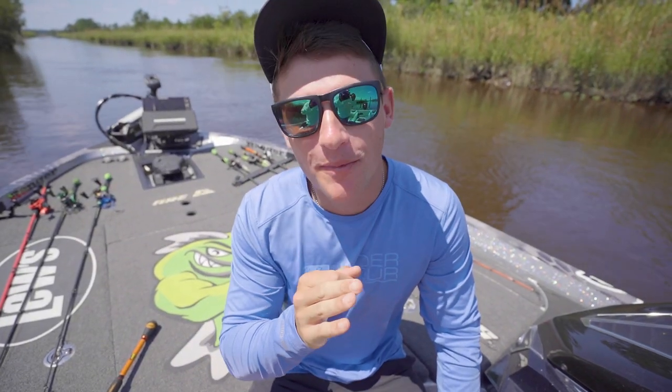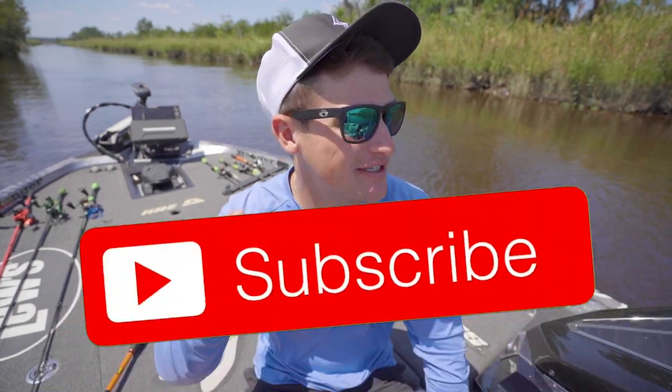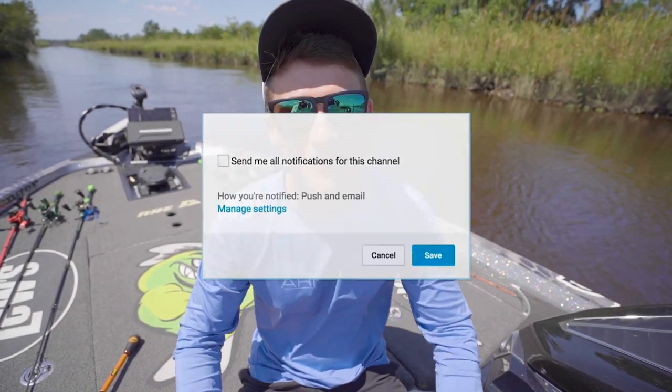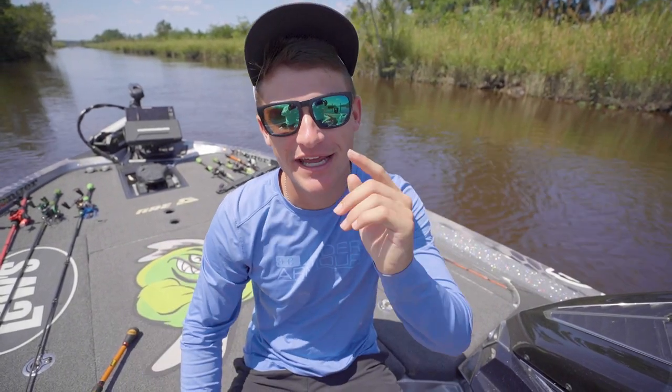What's poppin', boys and girls, ladies and gents. Welcome back to another episode of Kickin' Their Bass TV. Thank you guys so much for the love and support. If you guys are new to the channel, hit the subscribe button, hit the notification bell, and also hit the like button if you guys have been enjoying the content.